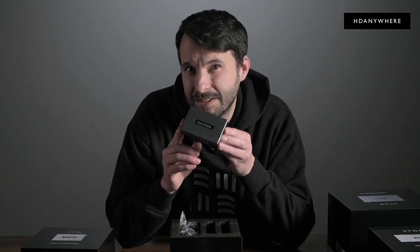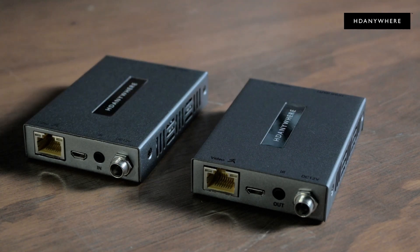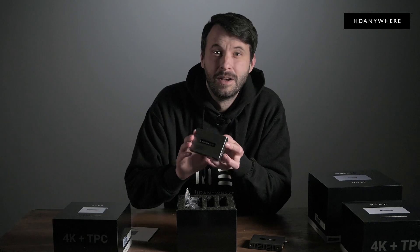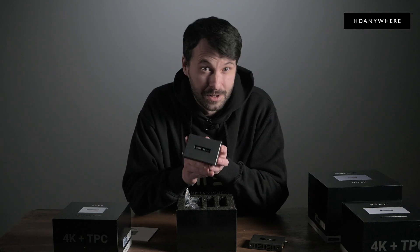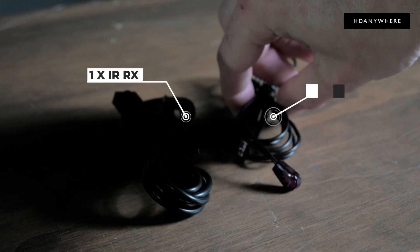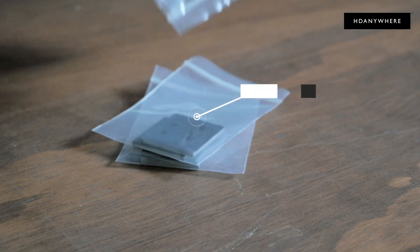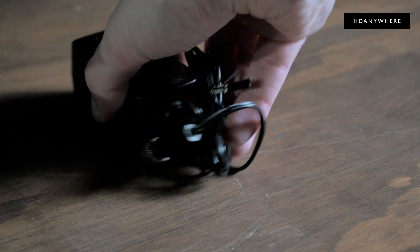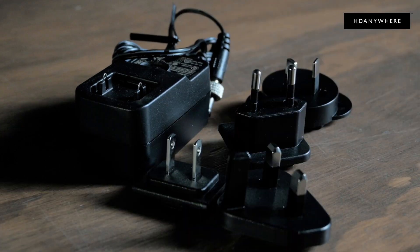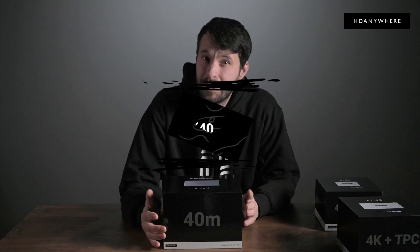This ultra-compact receiver will be easy to hide behind your TV. It supports backwards IR, meaning IR from the receiver to the transmitter — so from the bedroom back to Sky Q in the lounge, for example, so you can channel surf from the bedroom. Here is one IR RX and one IR TX, a mounting kit, and the single power supply that you can plug in on either end to power the whole kit.